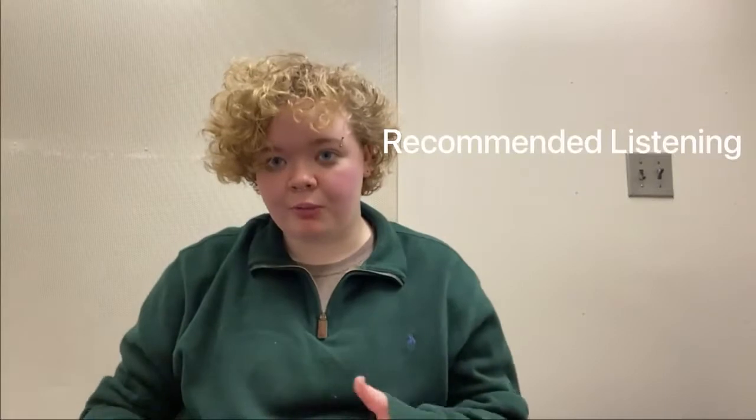I also want to talk about recommended listening for beginning classical guitar players because, let's be real, classical guitar is not an extremely popularized instrument. You don't often hear people saying, 'Oh yeah, I heard this great classical guitar piece the other day.' So when you're just getting into classical guitar and you really want to hear what it sounds like and what the style is,